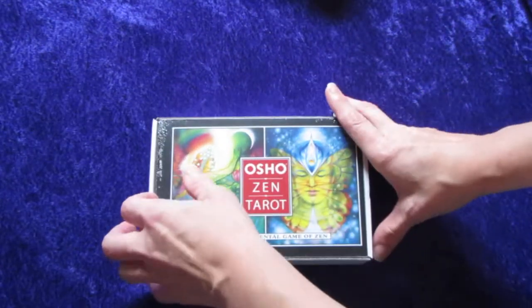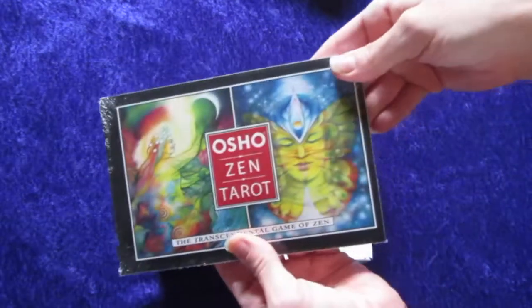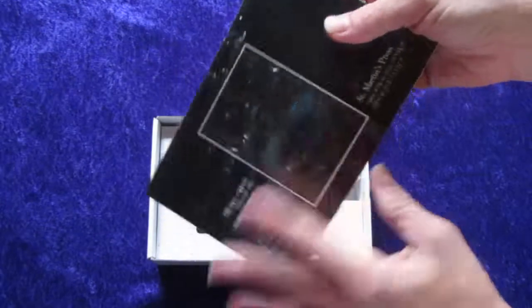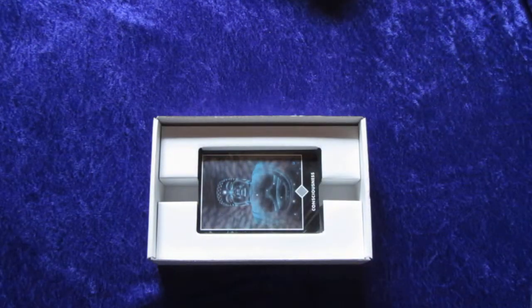This looks like the booklet, and it's still in plastic. I haven't opened that. I guess I can go ahead and open that — maybe take that off screen, make it a little easier. I should have brought scissors up; I thought I was done with the plastic part. Okay, I had to resort to teeth.